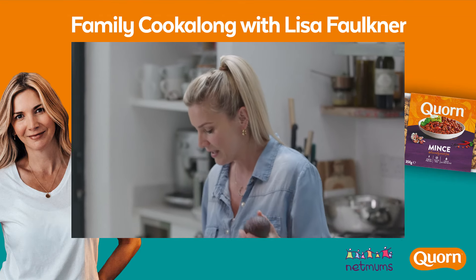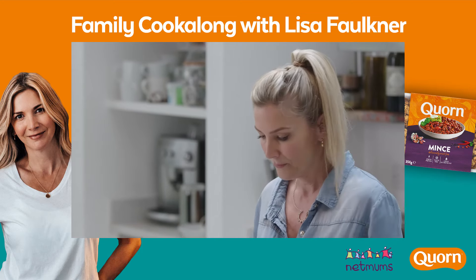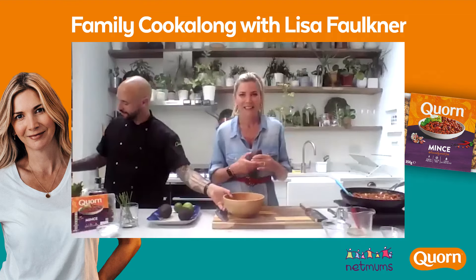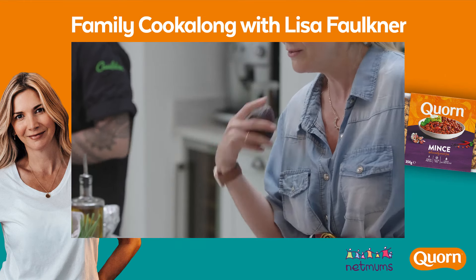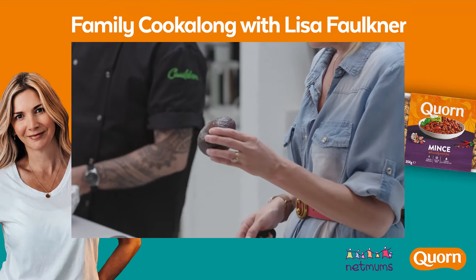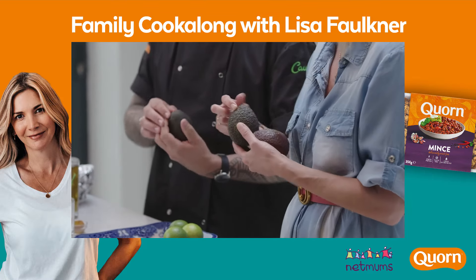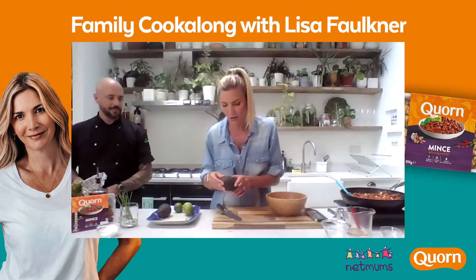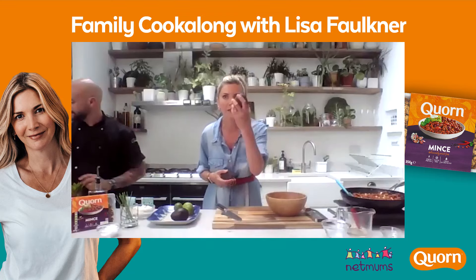We've got some avocados here. So we're going to make a few dressings and little sides to go with our tacos. Don't you find you either get avocados that are really hard or they're so soft they're brown? Do you have any tips on how you can tell when it's right? Usually this little stalk — if it comes out, it's usually ready. But you'll find in some supermarkets, people have got wise to this and they've taken the stalk out already — that's so naughty.